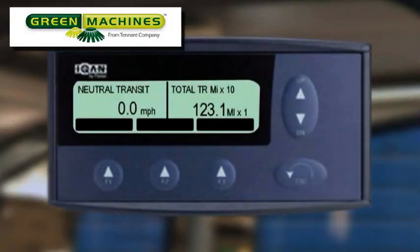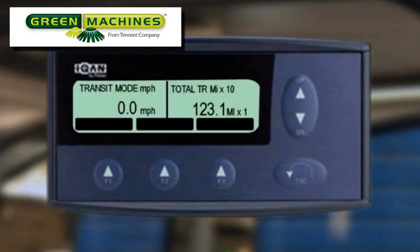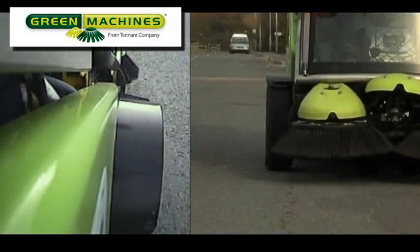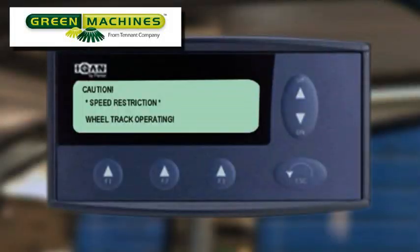If the mode switch is placed in the transit mode, the screen will display 'neutral transit.' When the drive lever is moved from the neutral position to either forward or reverse, transit mode is displayed. The information on the left of the screen is the machine speed, and on the right is the total time the machine has been in transit mode. As you propel the machine at a speed greater than 5 kilometers per hour (about 3 miles per hour), the front wheels will track out. Until the process is completed, the message 'CAUTION! Speed Restriction! Wheel Track Operating!' is displayed. Once the wheel tracking process is completed, this message will disappear and the speed restriction will end.